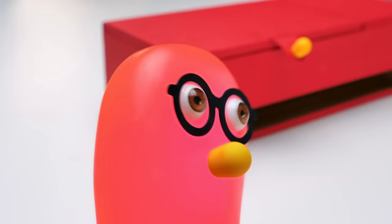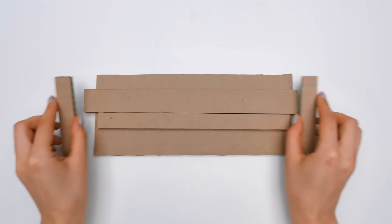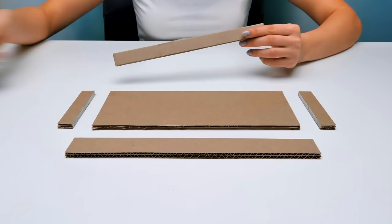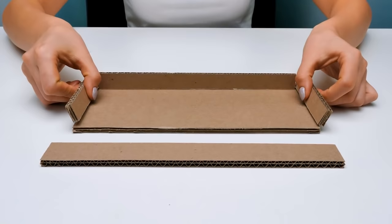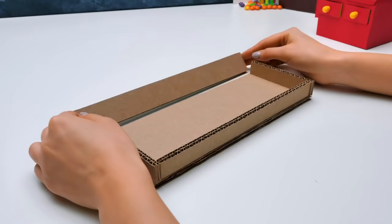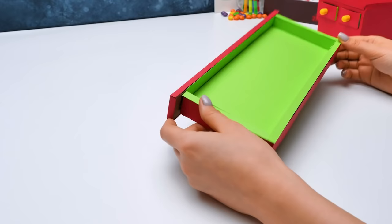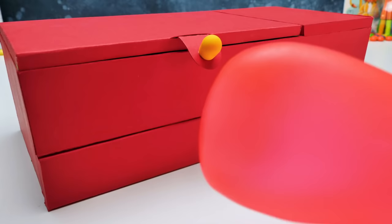There will be one more drawer, a bit bigger — we'll make it right now. I definitely like the size of this drawer. It perfectly fits for markers or scissors, or whatever you like. Like chocolate bars. All done! One final touch from the master of the grand craft, Sam Magnificent!